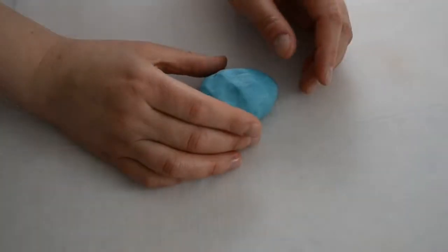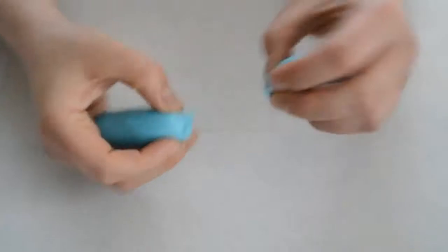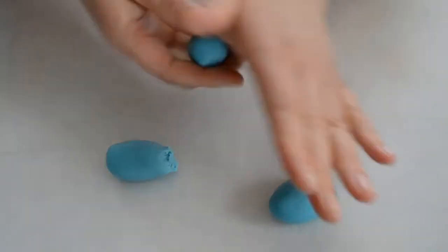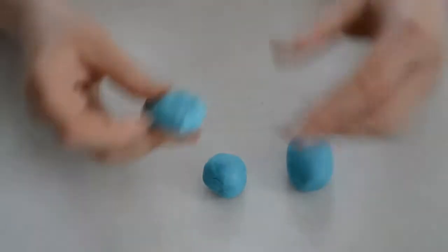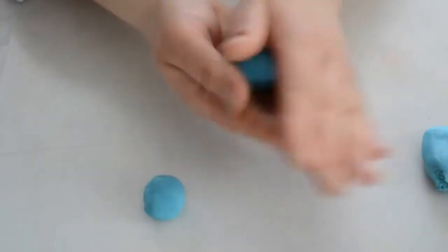Hello everyone, this video is how I make a baby elephant. It's a very quick tutorial. To make the baby elephant, we're gonna have one piece for his body, one for the head, and the rest will be his hands and his feet.